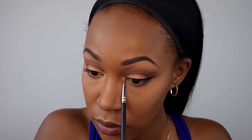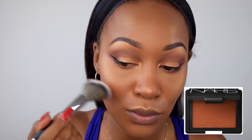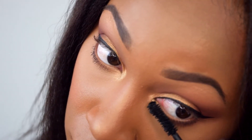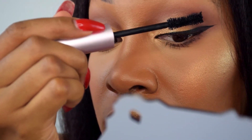For blush I'm using a Morphe E4 brush and the color Taj Mahal by NARS. Then I'm going to set my face with Makeup Forever Mist and Fix setting spray. Zooming in — with my Too Faced Better Than Sex mascara, it's time for bottom lashes and top lashes.